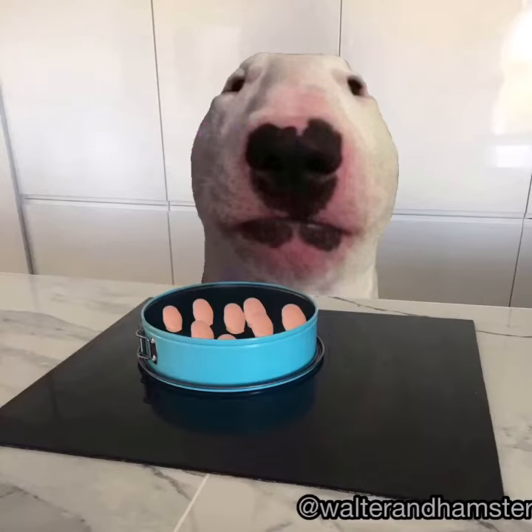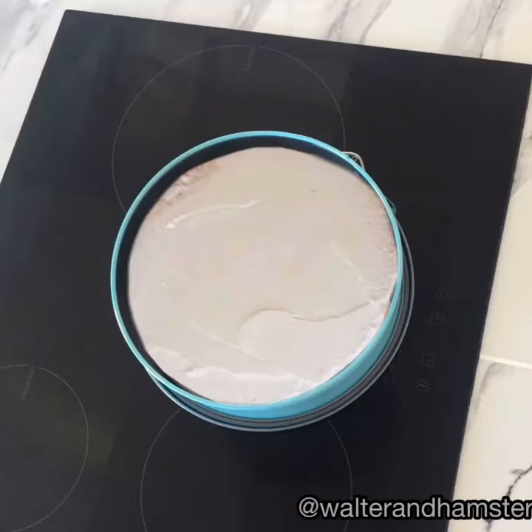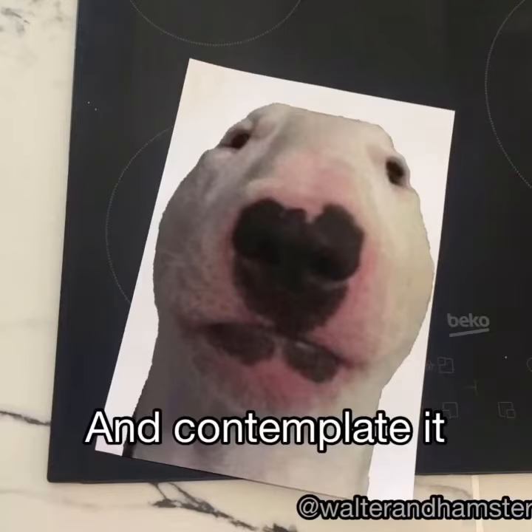I really like those ones with spices from Walmart, like hamster. I like spices. Add cream and sugar, put it in the fridge for 30 minutes. Now print a beautiful photo of me and contemplate it for two minutes.